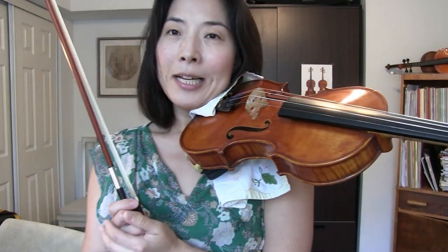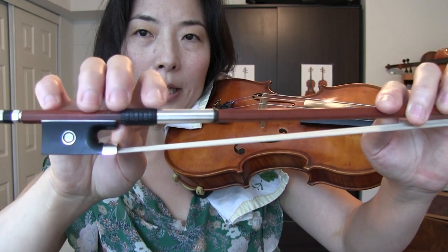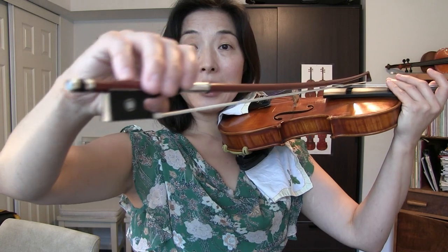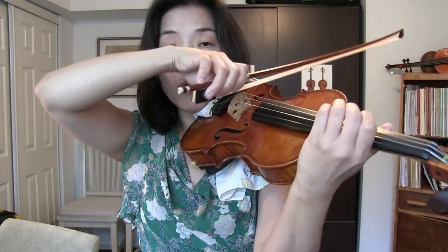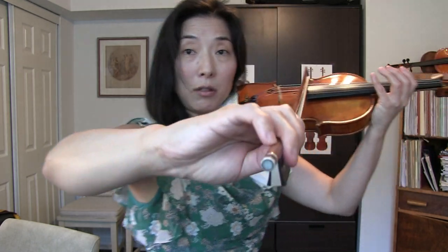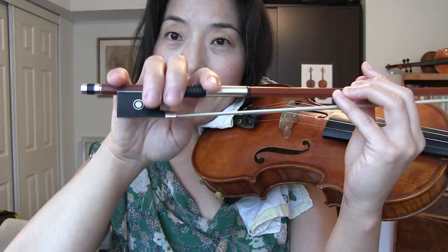Common mistake number one. Some violinists are very conscious of having all the fingers curved, which has a good reason, but some violinists overdo it. I see some violinists holding the bow at the end of the fingertip. Now that we are holding the bow — the long stick — only with the finger joint, it is hard enough because we barely have any contact, and on top of that if you're holding only with the end of the fingertip it makes it extremely hard to control. Remember, we have to put weight, and in order to do that we need to have a little bigger or deeper grip.